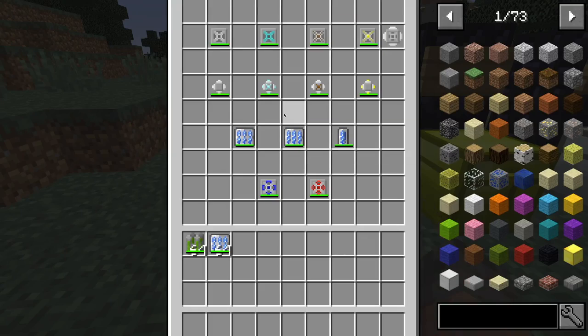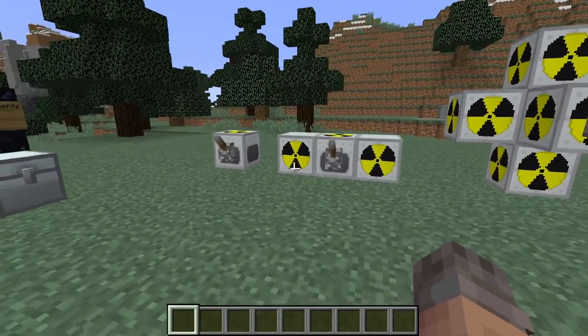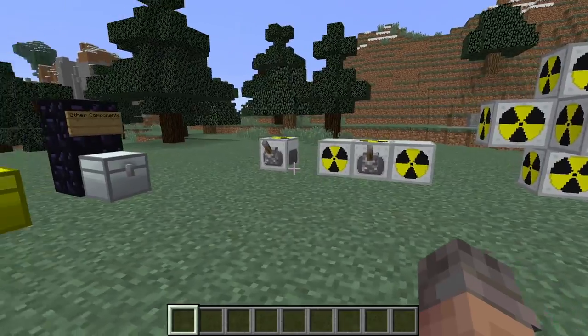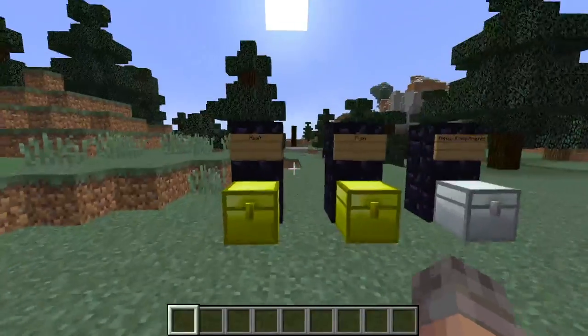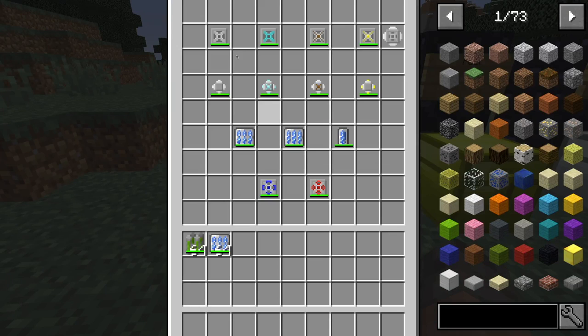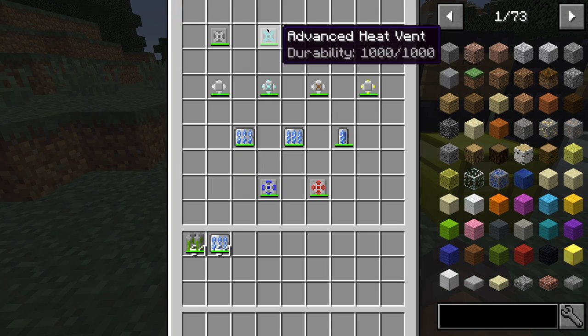The first test I want to go over are some heat components. When you use these reactors, they'll produce an extensive amount of heat when producing energy. And if you don't control that, some pretty nasty effects can happen to the surrounding environment. Starting up here, we have the heat vent. To make this is just four iron bars, four iron plates, and an electric motor.